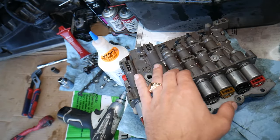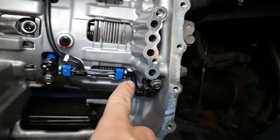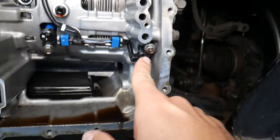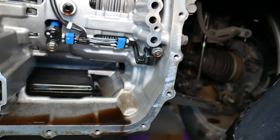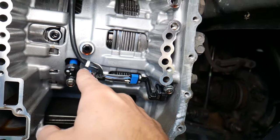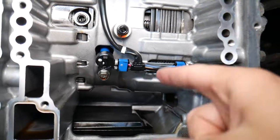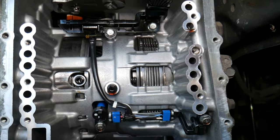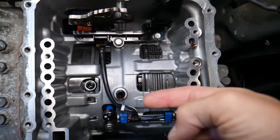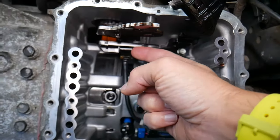Now, where are the output speed sensor and input speed sensor? Often you will need to remove the valve body — not always, but often. If you look right here where the clutches, the drum, and all that are, you have two sensors. This one is known as the input speed sensor and this one is the output speed sensor. Often you can replace just one, however on this transmission both go together — if one goes out you have to replace both. You just remove the bolt, pull it out. It's essentially a magnetic sensor, similar to a crankshaft position sensor, that detects the number of revolutions each shaft — input and output — makes. It connects right here.